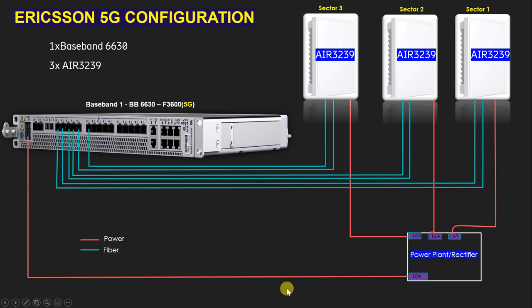We are going to use only the AIR 3239 because it is an integrated radio antenna — we are not going to use any other antenna like combo or Andrew or any other. Therefore we are not going to connect any RF jumper or any RET cable. We need to give connection only via fiber and power cable. No need to use a GSM antenna, RF jumper, or RET cable here.